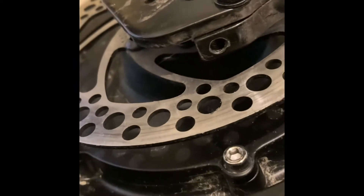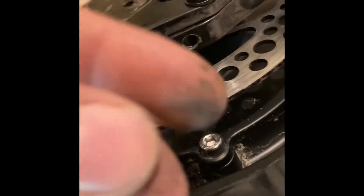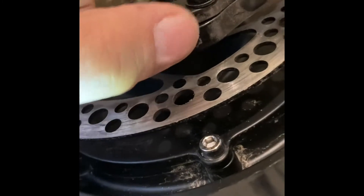When removing this, something fell off. Don't worry, because it's just the washers. You have two washers here and two washers on the other side, which is here. Set this aside.